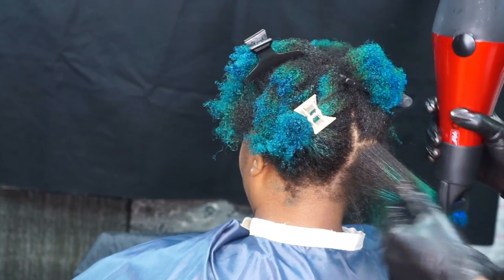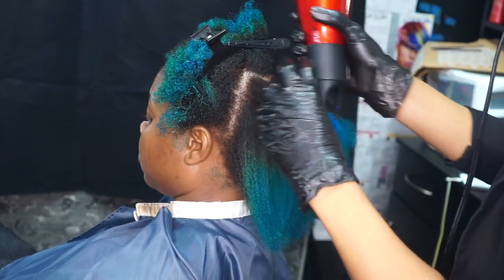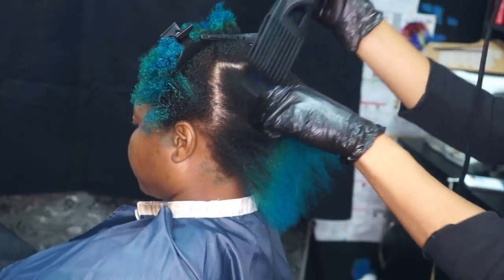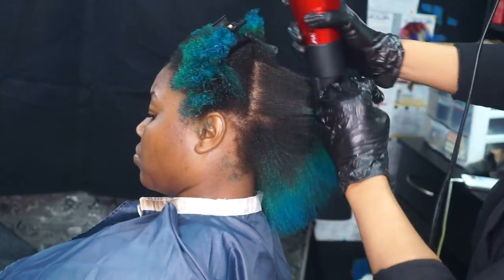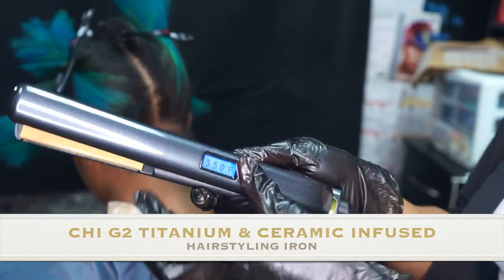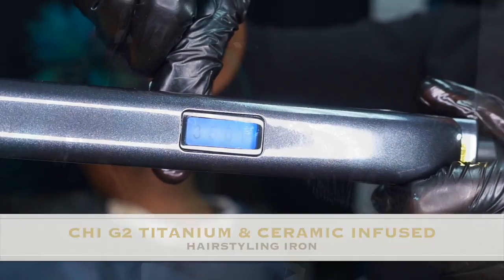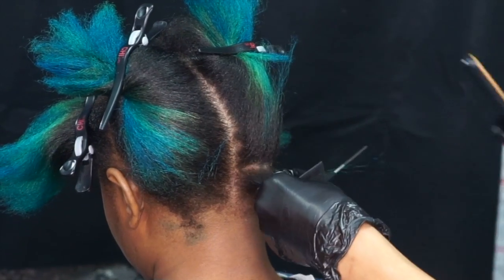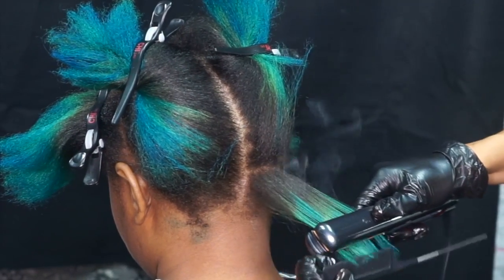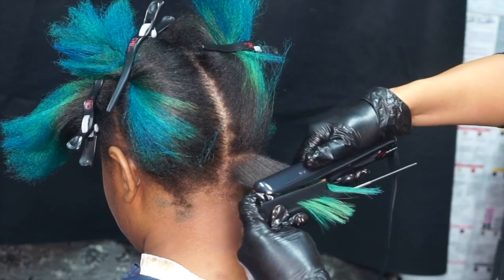First, I'm going to blow-dry the product into the hair. It's recommended that you use a round brush or a paddle brush — I'm using a pit comb attachment today. Once the blow-dry process is done, we're going to move into the final sealing process, which will include the flat iron. It is recommended that you use a temperature of 410 degrees. I am using the G2 Flat Iron by Chi. You're going to take one-fourth of an inch subsections and flat iron the product into the hair.